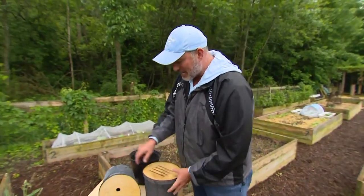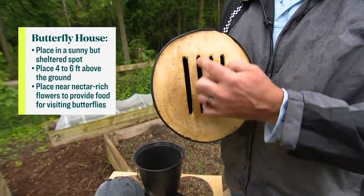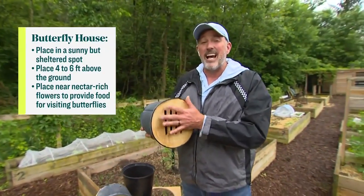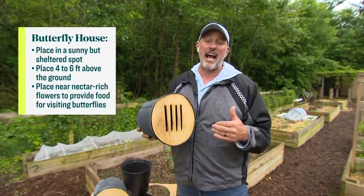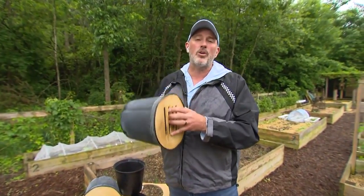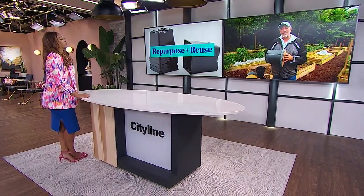Taking it further with the same technique, Carson made a butterfly house. Butterflies like vertical slats because that's how they get in — similar to tree bark. He put one up on his fence and already has moths living inside. Even if it only lasts one or two seasons, it's still better than throwing pots straight into the garbage.